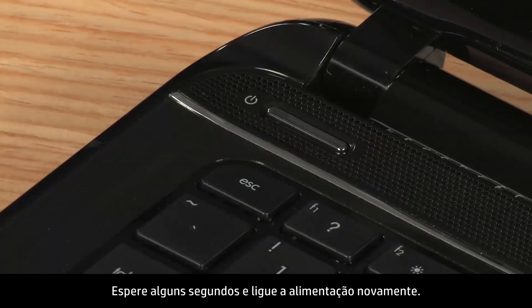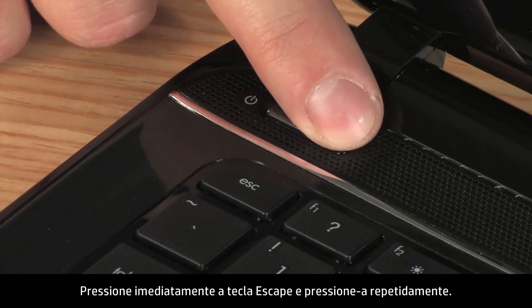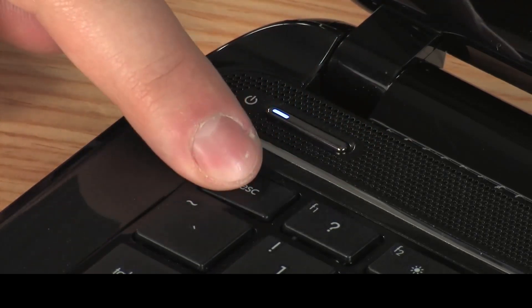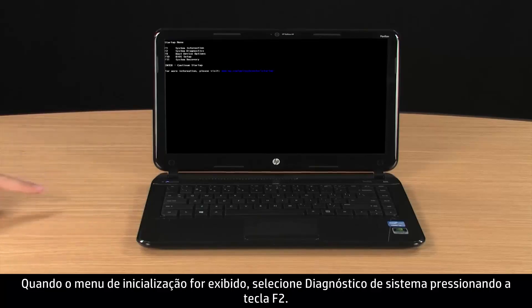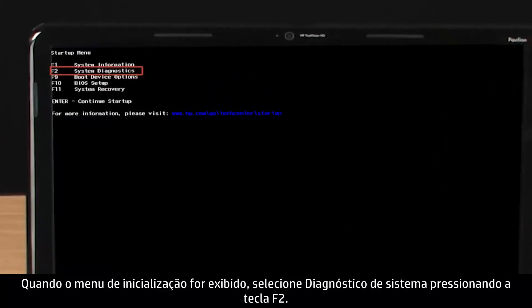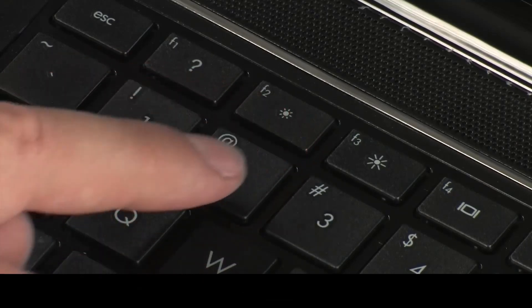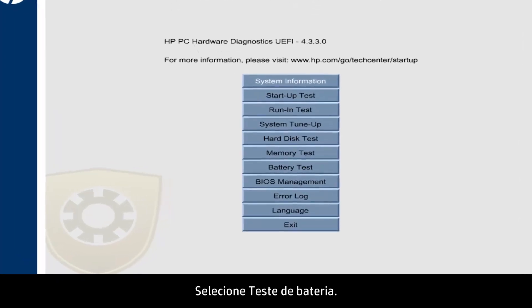Wait a few seconds and turn the power back on. Immediately press the Escape key and repeatedly press it. When the Startup menu opens, select System Diagnostics by pressing the F2 key, then select Battery Test.